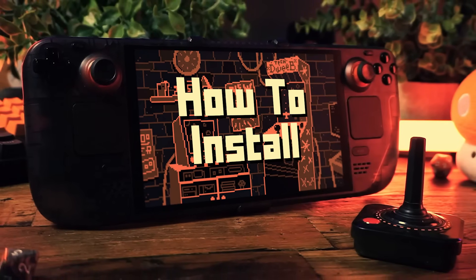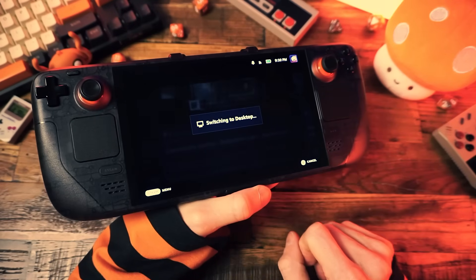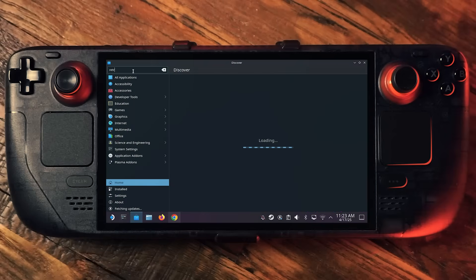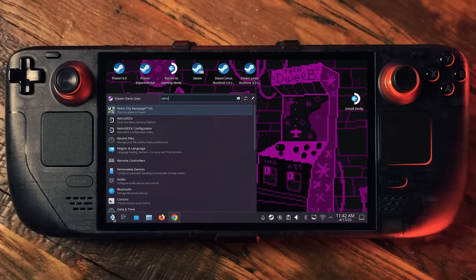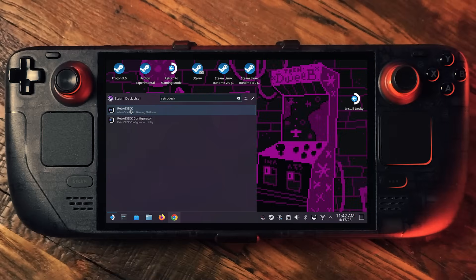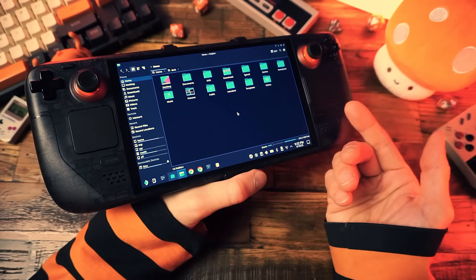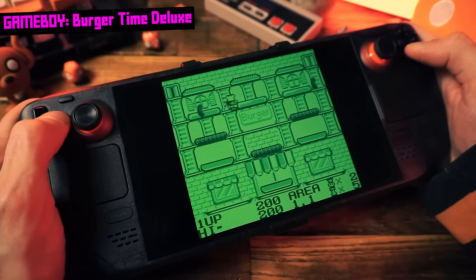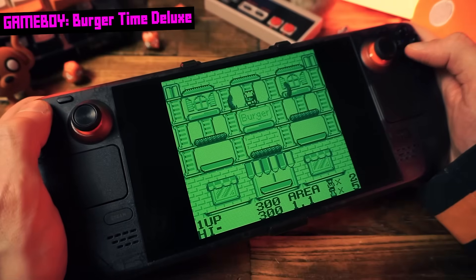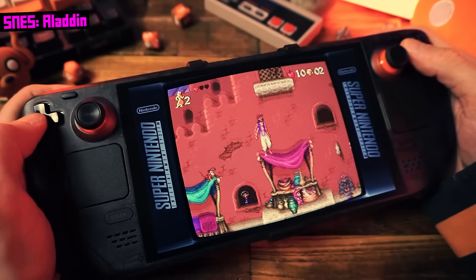The install process is stupid simple. All you need to do is boot into desktop mode on your Steam Deck and open the Discover application. Search for RetroDeck, click install, and wait. When it's done, launch RetroDeck. First it will ask you where you want to store your stuff — your ROM files and BIOS files. I'm going to recommend storing your games on your internal storage because then they're always there on your Steam Deck — you always have thousands of retro games no matter what SD card you have in there. That makes the most sense to me.